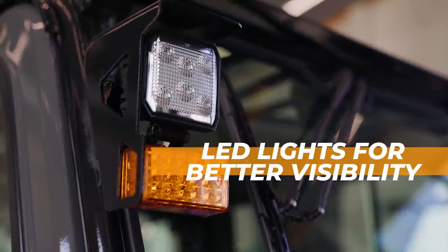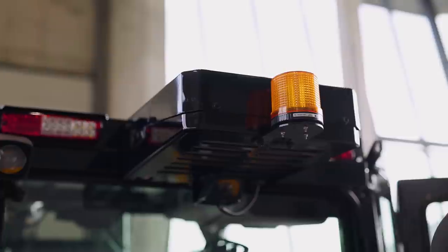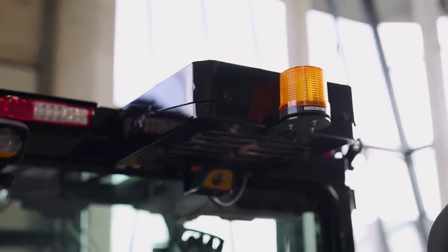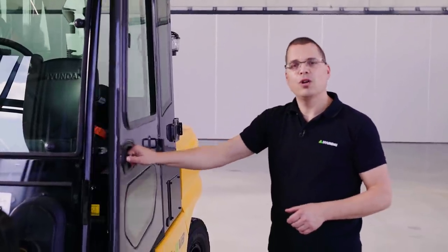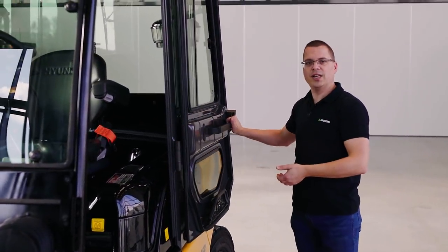On the outside we have the LED lighting, we have the blue spot, and we have the beacon lamp. This cabin has a split door, which means that the driver can drive with the door open as it locks in place.